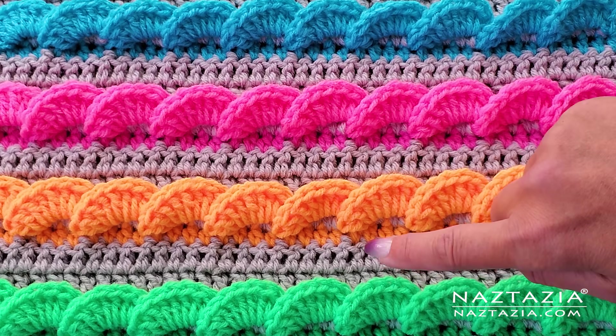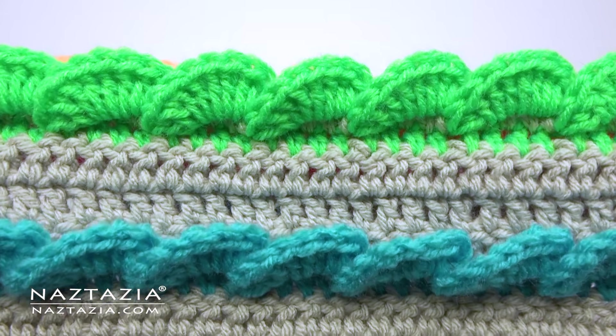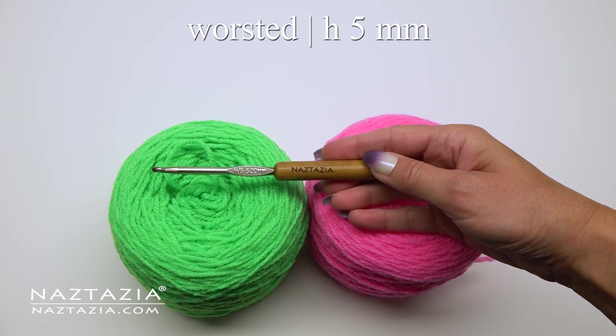Hi there, I'm Donna Wolfe from naztazia.com. Today I'll show you how to crochet this 3D wavy shell stitch pattern. It's based upon the wavy shell edging with a few rows of double crochet in between.